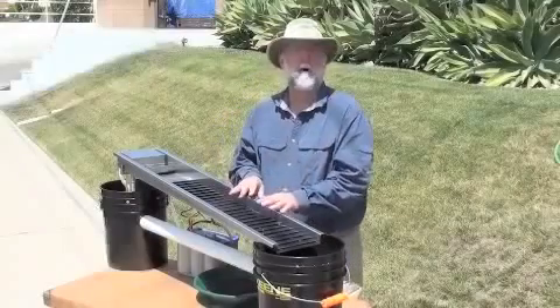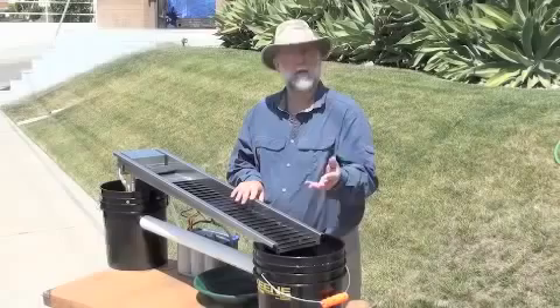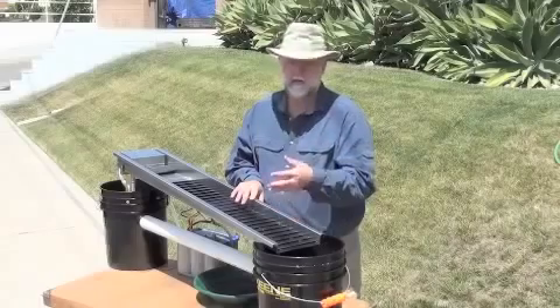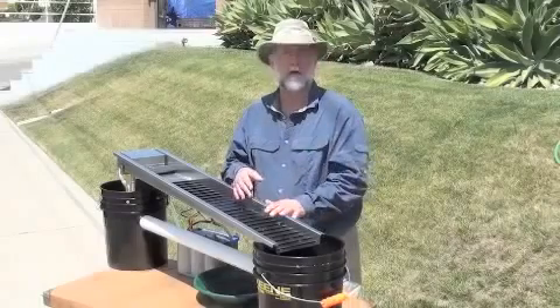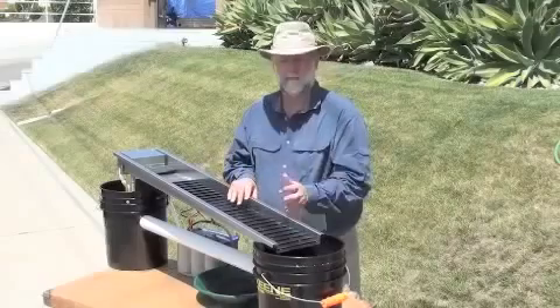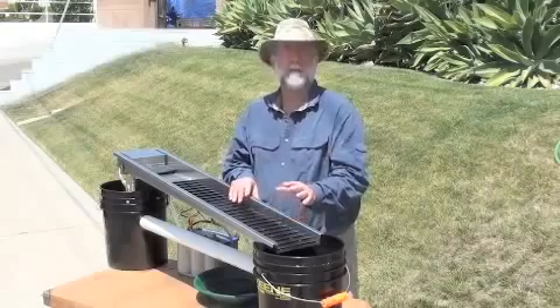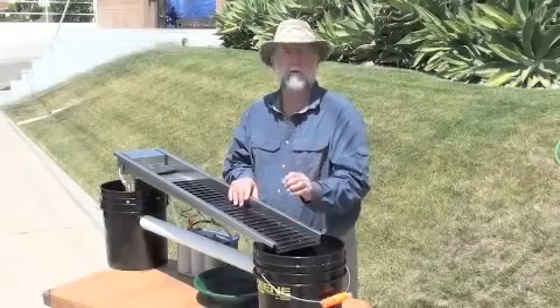We started to use this as a cleanup device for all of our other operations. We've used this up on the Yuba River to clean up dredge concentrates. We can clean up two six-inch dredges in an evening. Running the fines through here works really nicely. We use it out in the desert to clean up after our dry washer runs.